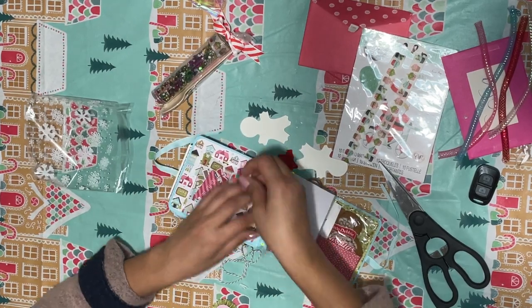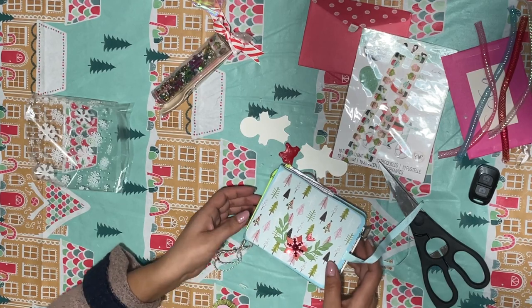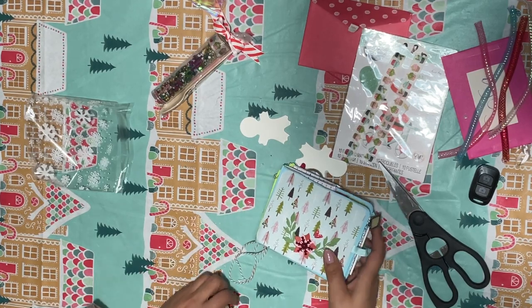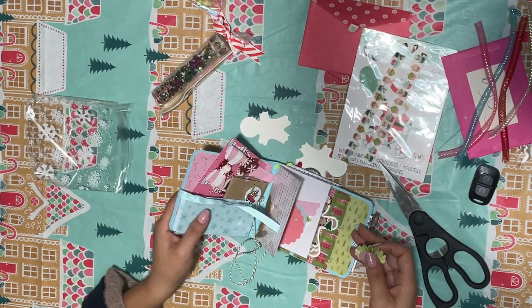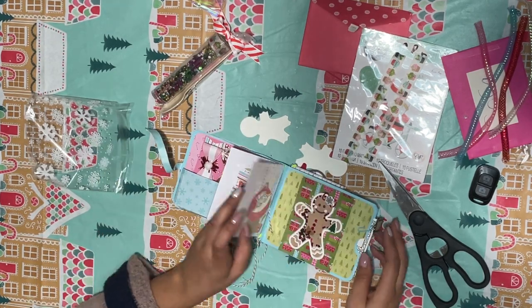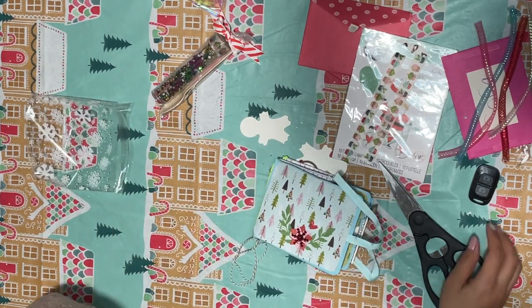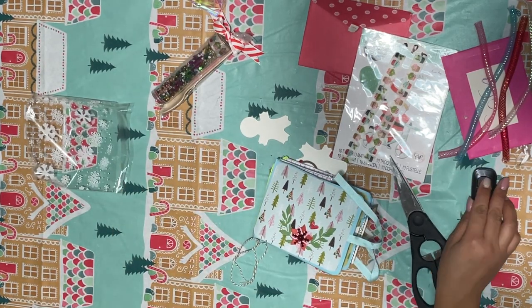Alright guys, and that is Marie's swap — just a beautiful swap. Thank you so much for entering my swap, Marie, and hopefully I will be swapping with you again soon. Bye guys!